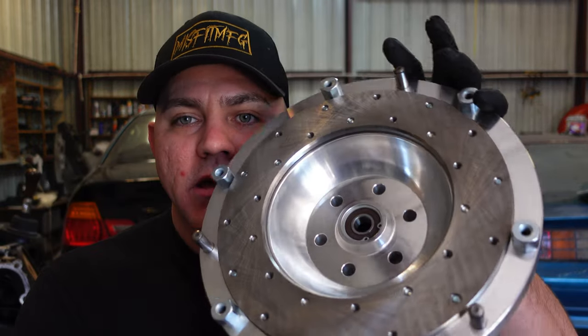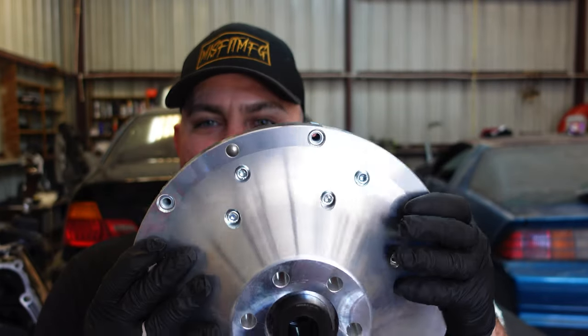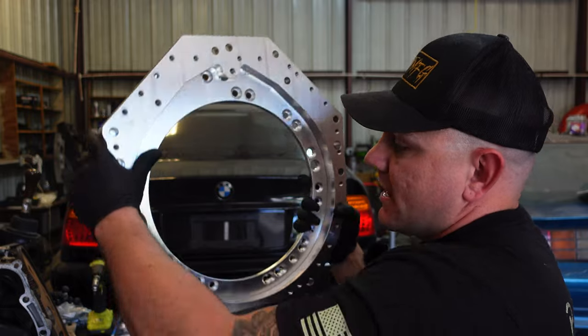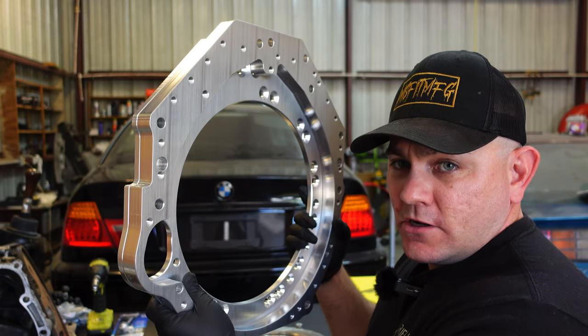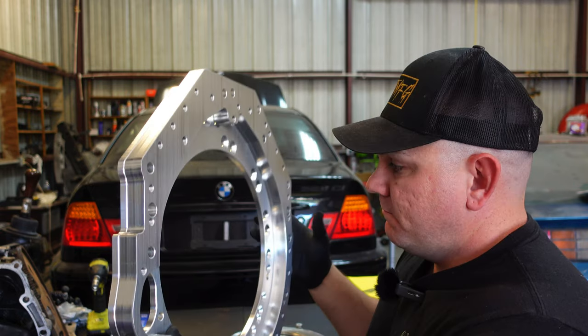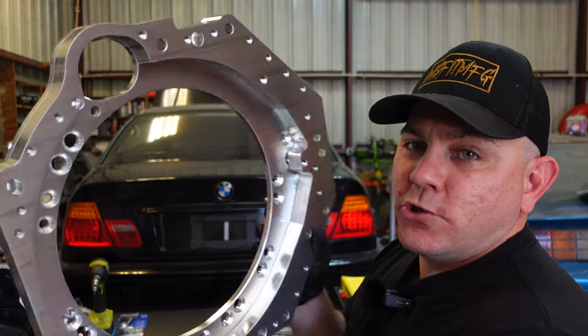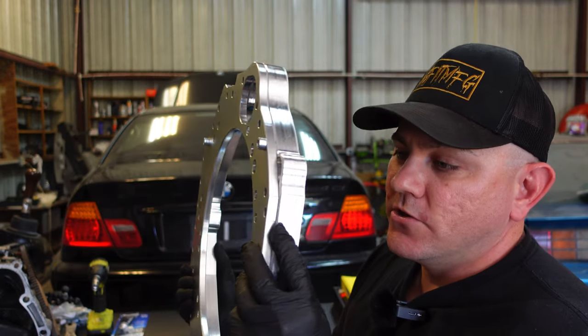This is the flywheel that comes with the PMC adapter — it's got this crazy shape to it, and it is a unit. This is the other component that comes with the PMC adapter. The only difference with running the PMC adapter is that we have to run an automatic flex plate from an LS. So this is two pieces: one goes to the transmission side, one goes to the motor side, and it allows you to run your current transmission and LS motor without having to customize the bell housing or run a T56.